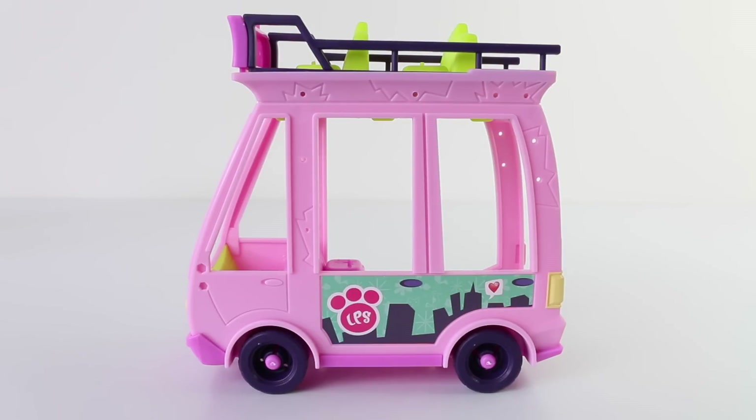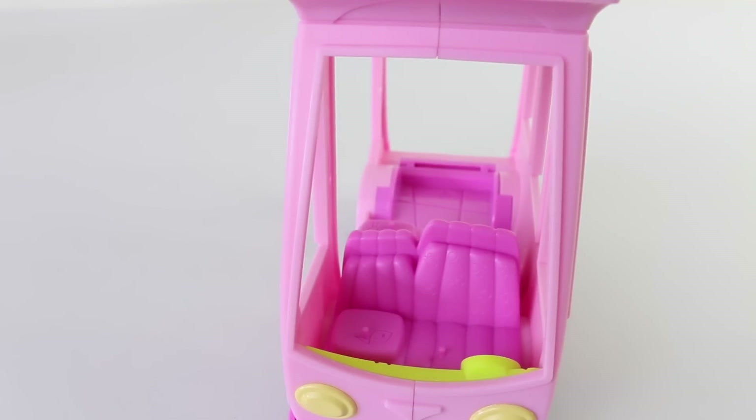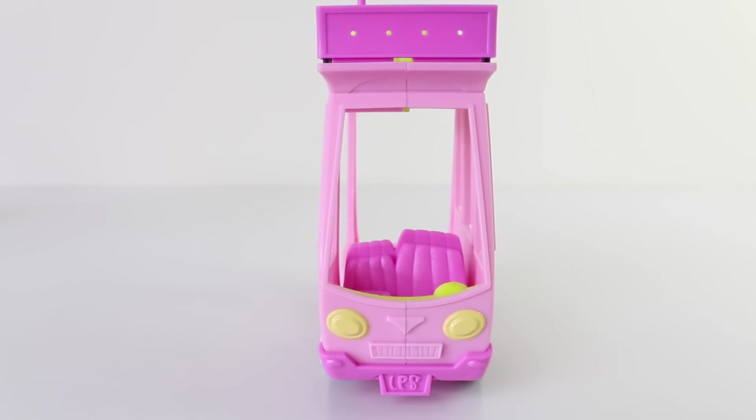This is an up-close look at our double decker shuttle bus, which is done in light and dark pink. It has the Littlest Pet Shop logo on the side, purple wheels, and these go really fast. Inside we have some pink seats for our passengers to sit on. In the front we have the driver's seat as well as another seat for a passenger. There's also a green dashboard and steering wheel. From the front we have some yellow headlights as well as the LPS number plate. On each side we can place the purple rear-view mirrors.